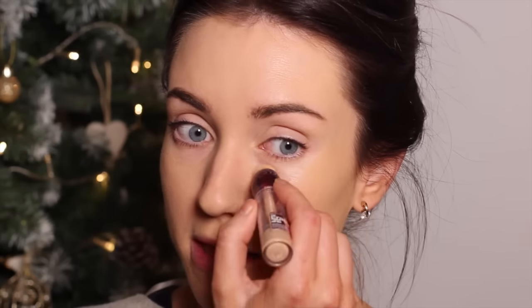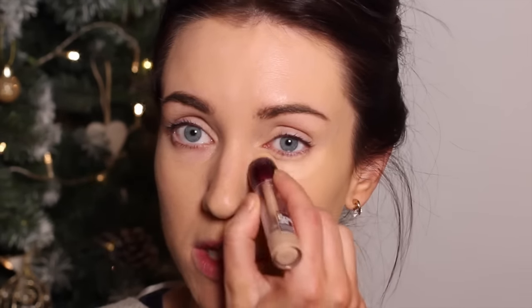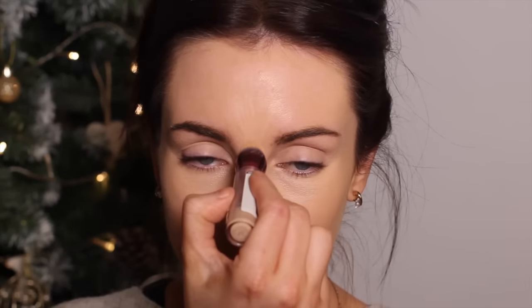Then I'm going to go in with the Maybelline Eraser Eye, and this is going to come underneath the eye in the usual triangular shape. Then coming around the nose, just in the shadow of the cheek, and on the chin, and blending that in. I'm also going to use this today just in the centre of the forehead, and I'm going to come down the centre of the nose as a highlight.